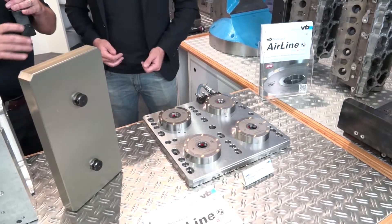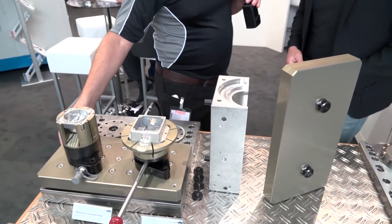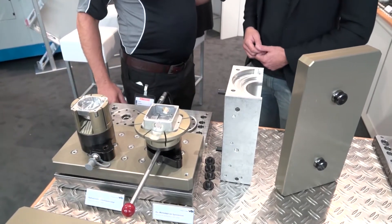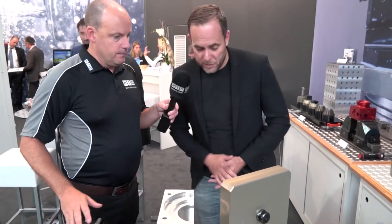Although this one here is the hydraulic version, what we've got is a pallet on top of the zero-point. That's right — so the parts are here ready to be machined. Yes, that's correct. So this is the hydraulic version? That's the hydraulic version, yes.